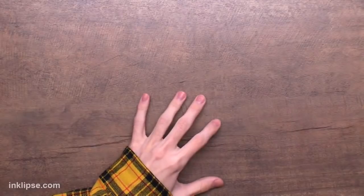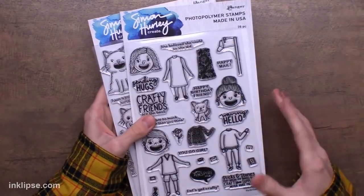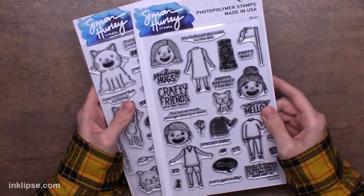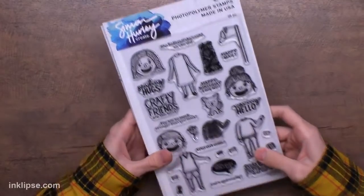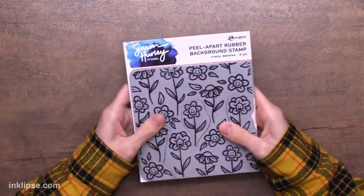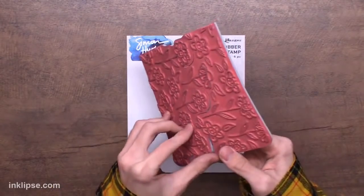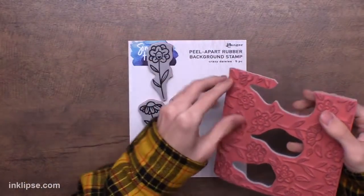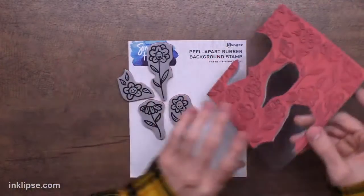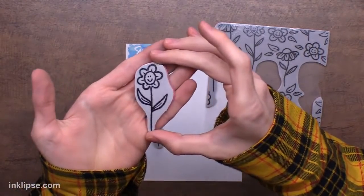Someone just bought the full bundle and digital files! These clear stamp sets don't have coordinating dies yet, but they do have digital files. On the page where you find these stamp sets, you can select the digital file option — it's $1.99 — and cut them out on any digital machine like a Cricut or Silhouette. Now this one is called Crazy Daisies, and it's a five-piece peel-apart with different flowers. I just love this flower stamp — it's so bright and cheerful, with little faces in that sketch style from my line.